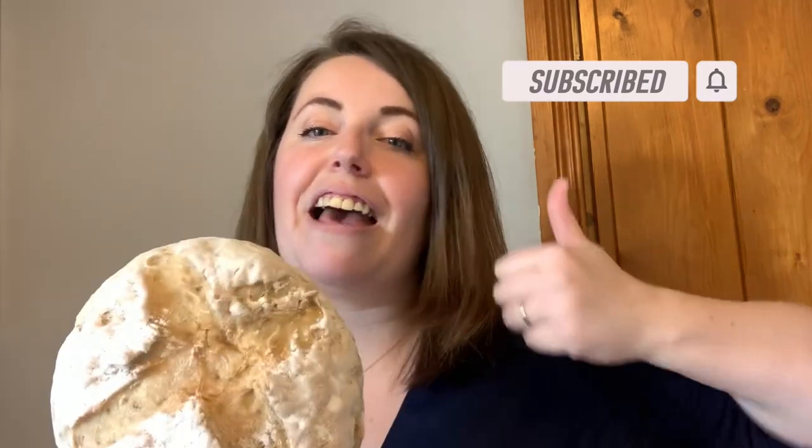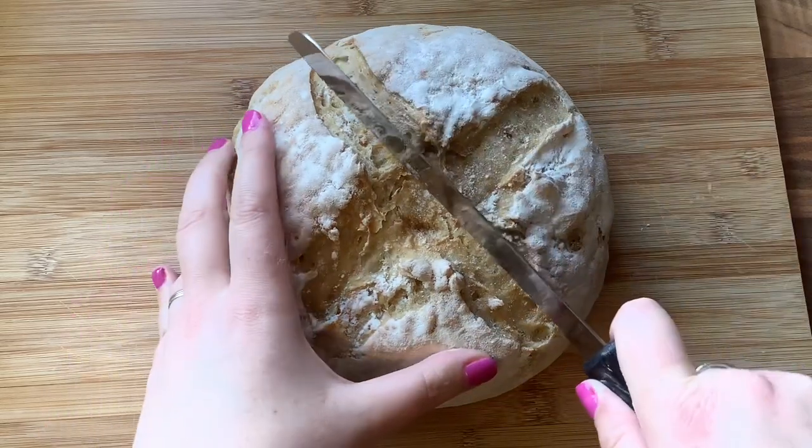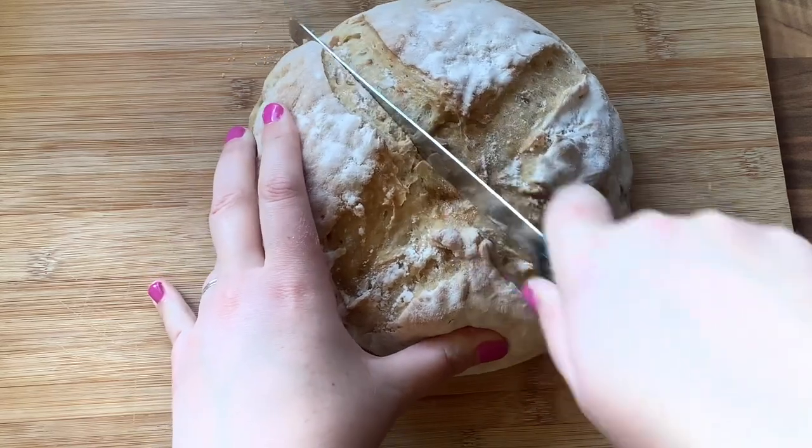Let me know what you think of it. If you enjoyed this recipe, let me know and subscribe if you haven't already. Hit that thumbs up if you enjoyed this video and I will chat to you all in my next video. Thanks for watching, bye!